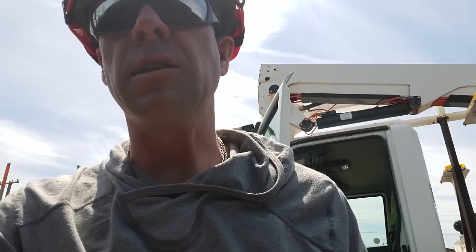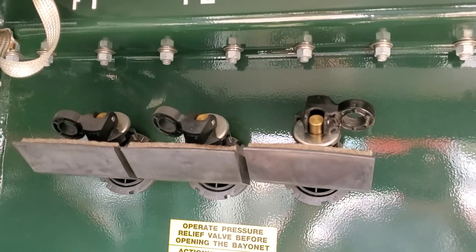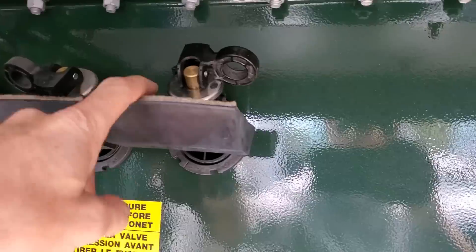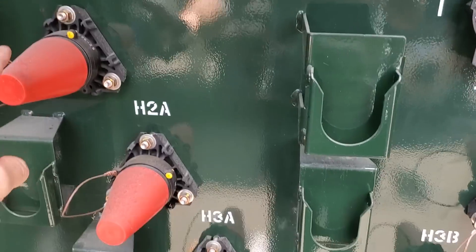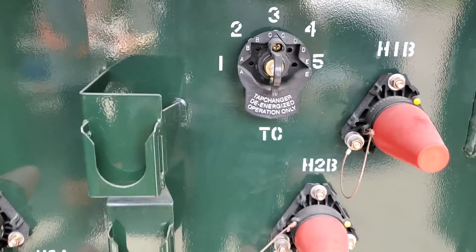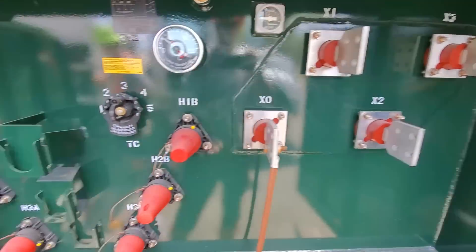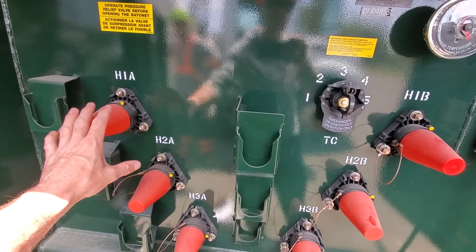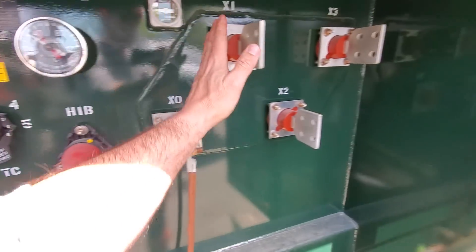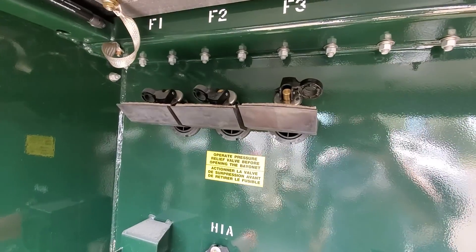A few things — it's extremely important to remember: this is the location of the bayonet fuse inside here. That fuse, if pulled, does not shut off the power to the primary bushings. The fuse point inside this pad-mount is between the primary and the secondary side. So if you confirm there is voltage on your primary and no voltage on your secondary, there's a very good chance it could be a bad bayonet fuse.